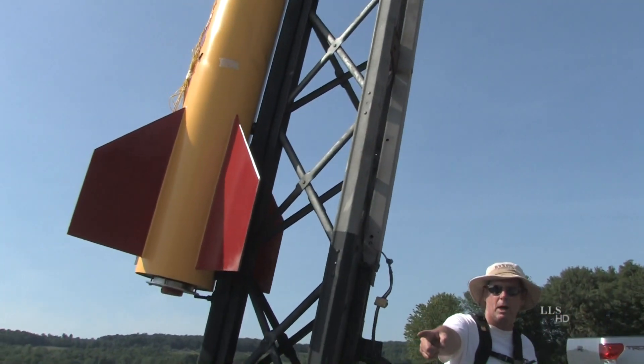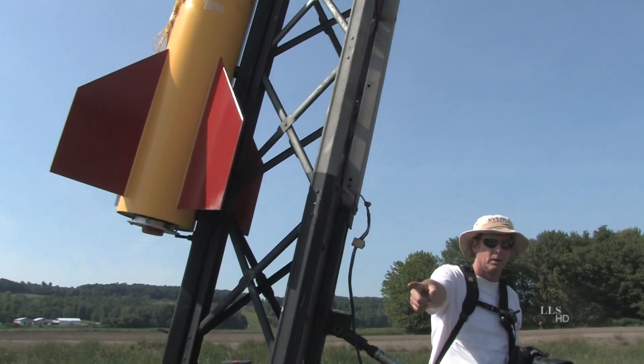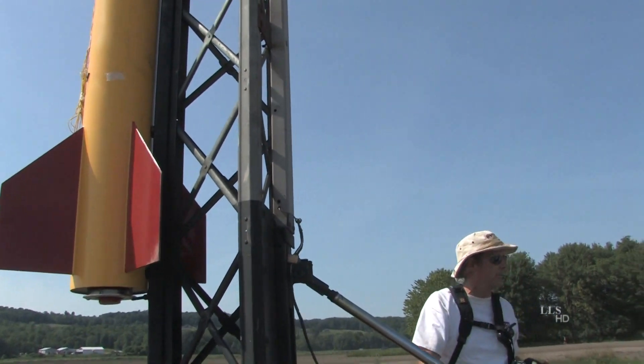It's flying on a Cessaroni N1800 white motor, and it's named Rissa, which is named after my girlfriend because that's her nickname.